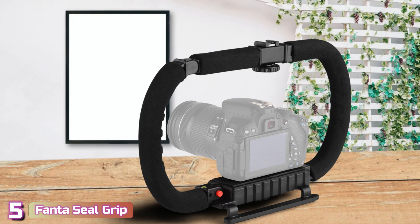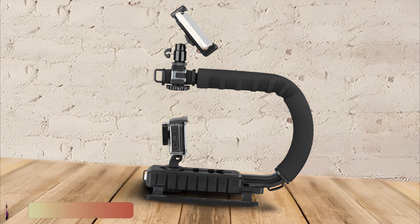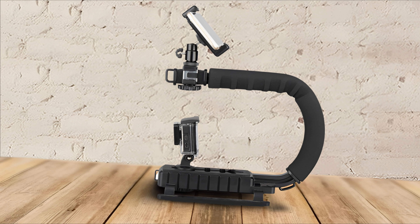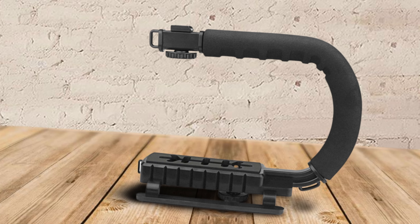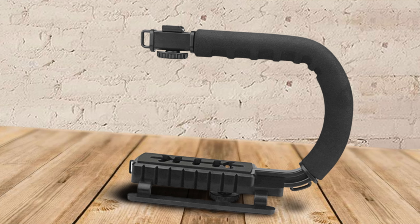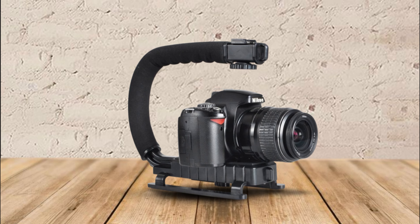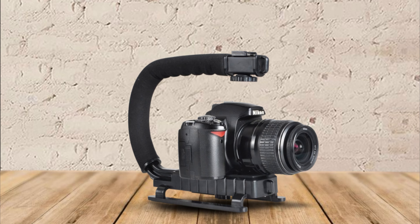Starting our list with number 5, we've got the Fantaseal Cage Grip. If you don't need a motorized gimbal, the Fantaseal Cage Grip is a basic camera stabilizer that prevents shaking with its ergonomic U-shape. This design prevents tremors by distributing pressure between both hands. It has no buttons and can't track subjects, relying solely on you to maneuver it. So if you can walk around scenes for your desired shots or need a quick, steady capture, especially at the price, it's hard to beat.